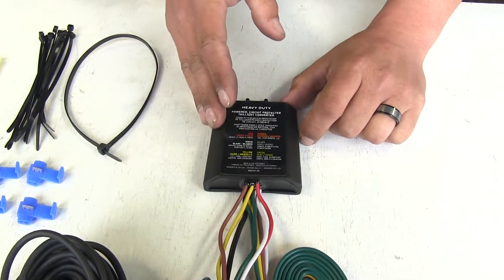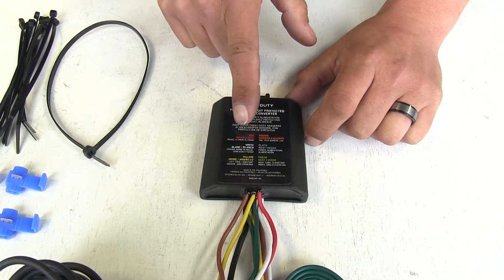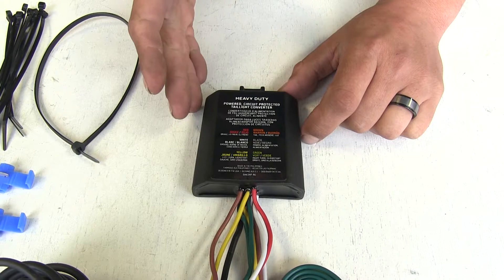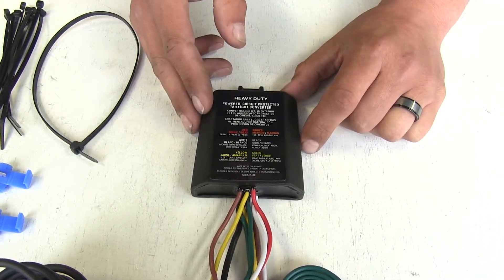One thing Curt did that I really like is they actually put a legend on here telling you what function each wire is going to be, making it a little bit easier whenever you're testing your tail lights and taking some of that guesswork out.